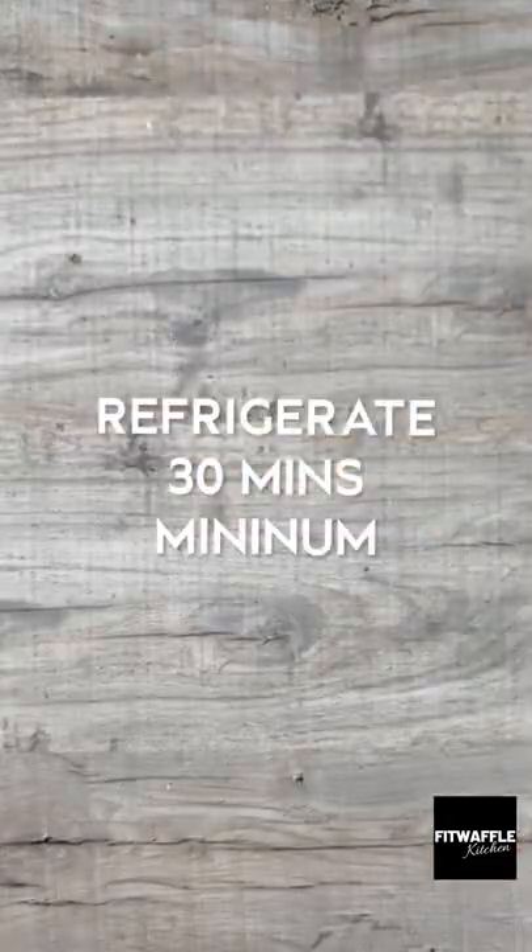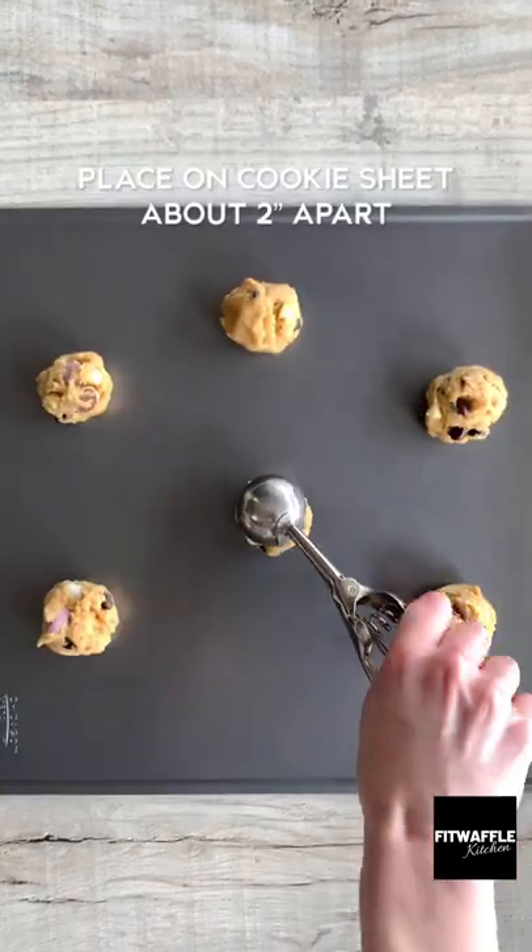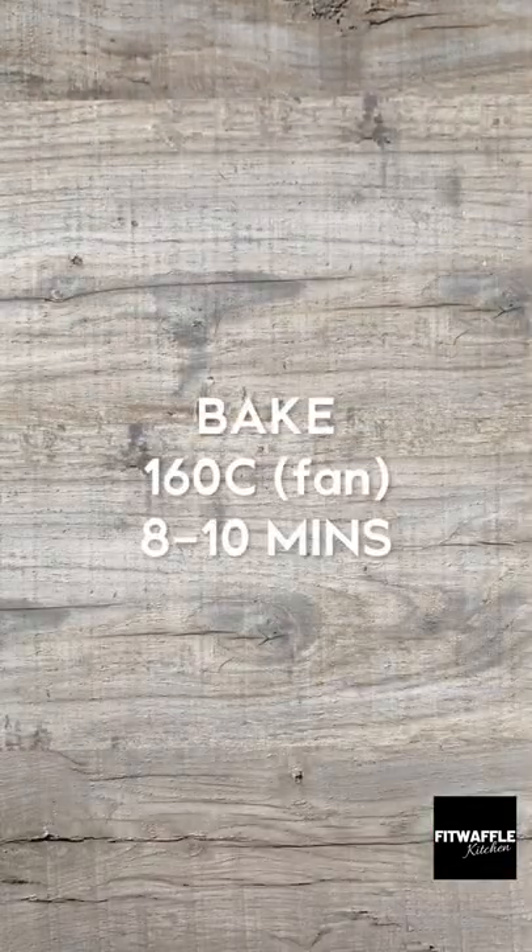Chill the dough for at least half an hour, then scoop up about two tablespoons and place them on a cookie sheet. Bake for eight to ten minutes and that's it. Enjoy!